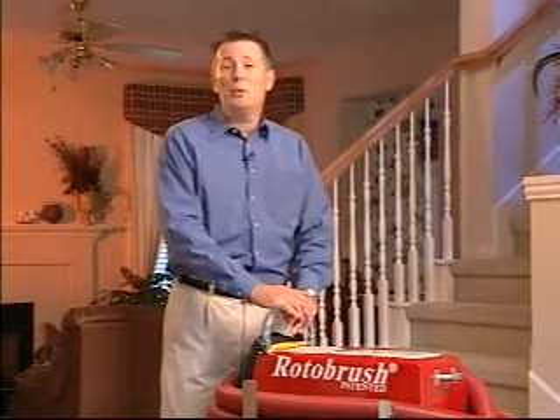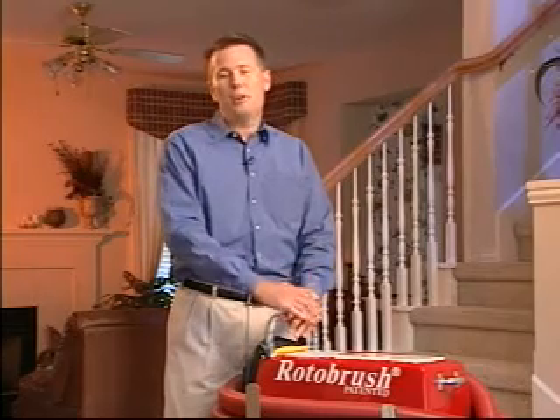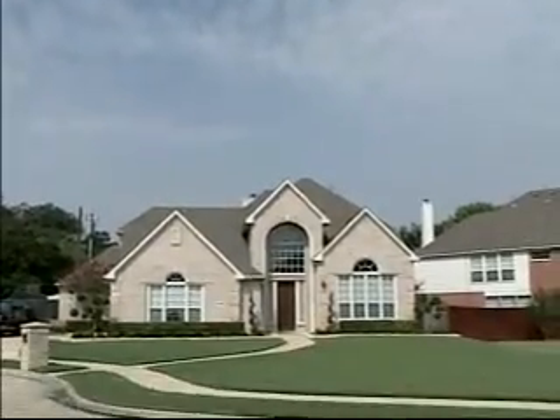Hello, I'm John Beattie, here to give you a quick look at improving your home's indoor air quality using the professional Roto Brush air duct cleaning system. In today's airtight homes, household dust typically includes dust mites, mold, smoke film, pollen, and even animal dander.